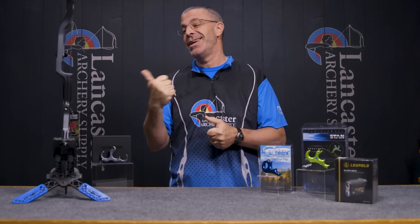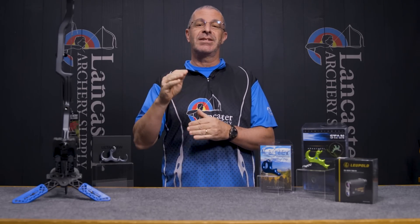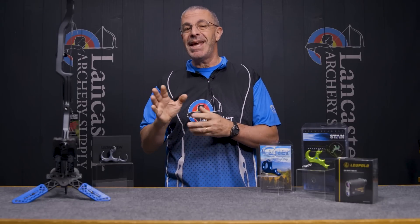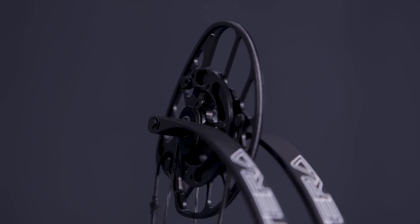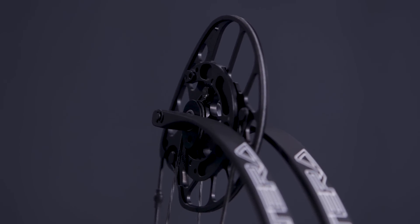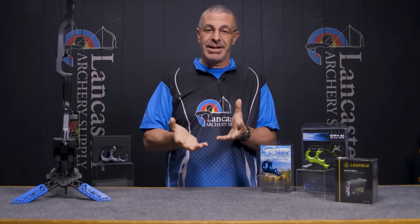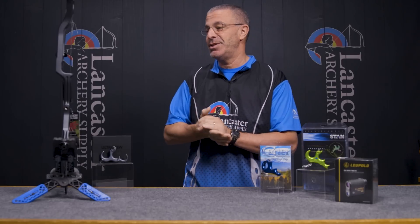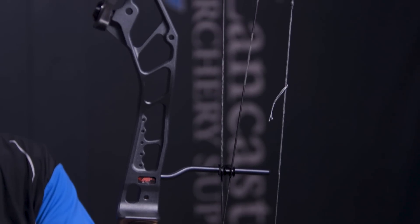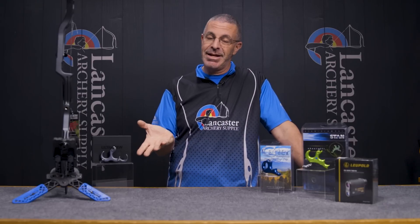So some of you long-draw archers, this may be a great option for you. The cam on this is called the 4B cam — it's inspired by the Evolve cam, very similar but not quite the same. It's a great bow, comes in either 60 or 70 pound max draw. Unfortunately for lefties, it is available only in right-hand options. That's the PSE Altera, a great new compound bow from PSE.